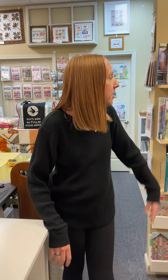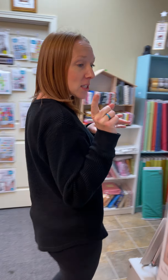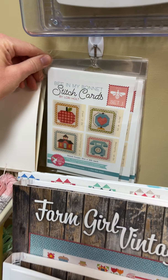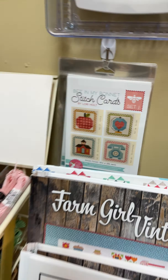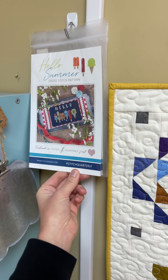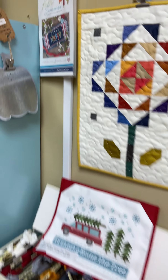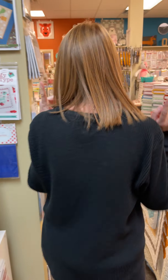Look at this — this is Sparkler. It is a new blender line from Riley Blake. It's super fun, super cute. Look at the little metallics, I love those. We got the whole line, of course, because that's how we roll here at the quilt shop.